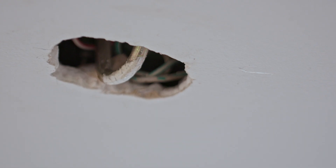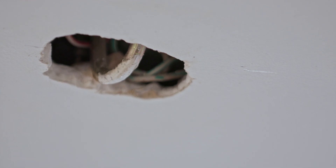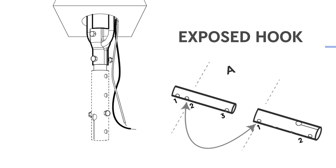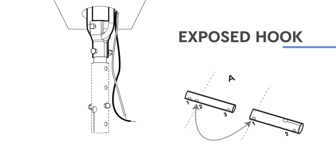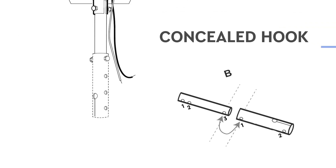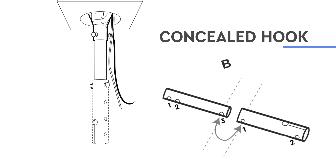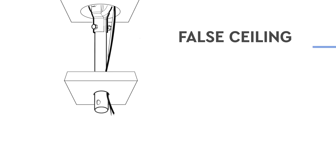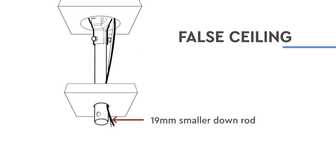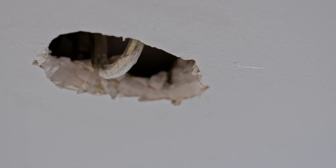Check the hook condition at your home and refer to the appropriate next steps. For an exposed hook, match hole two of the upper rod and hole one of the lower rod and assemble. For a concealed hook, match hole three of the upper rod and hole one of the lower rod and assemble. For false ceiling, the pre-installed downrod can be used. We are demonstrating for a concealed hook.